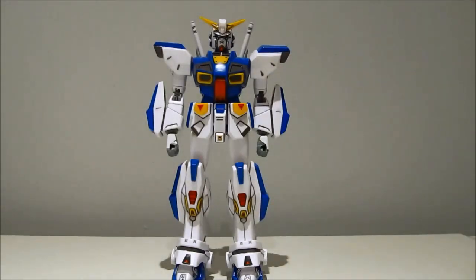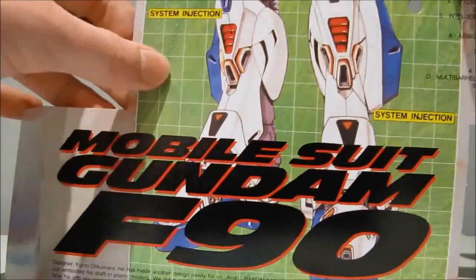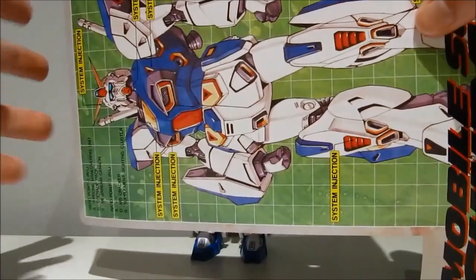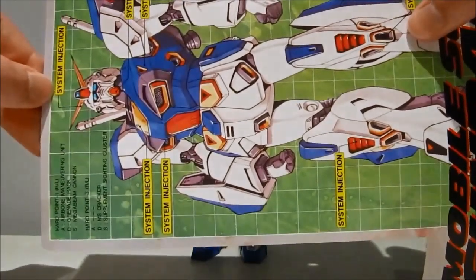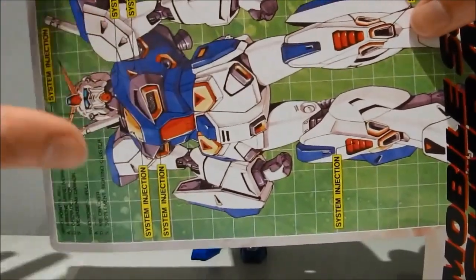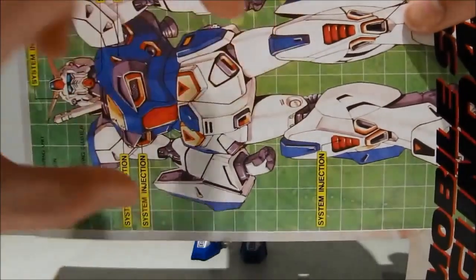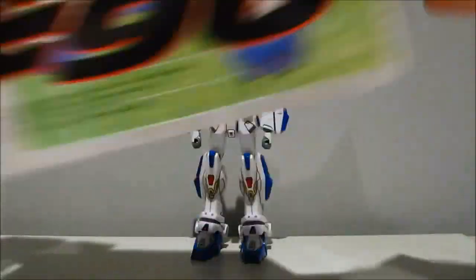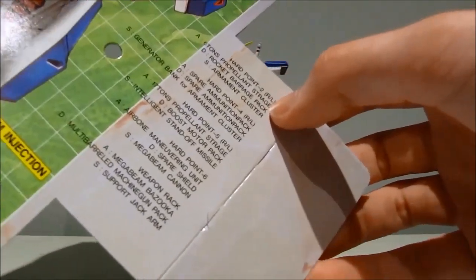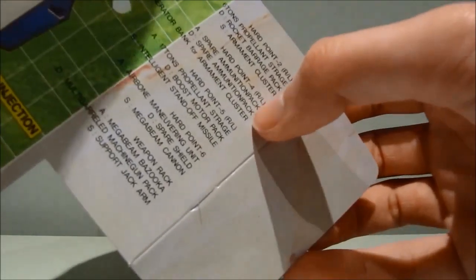Before we have a look at the model kit itself, we got this insert in the box. This was essentially where the first runner was on, and it was advertising their system injection they had going on here, which is essentially molding multiple colors on the same part. Along that, we get some English explanation of what the various hardpoints are used for — some in English, such as '6 tons propellant strange,' 'armament clusters,' and 'ammunition pack' apparently spelled as one word.